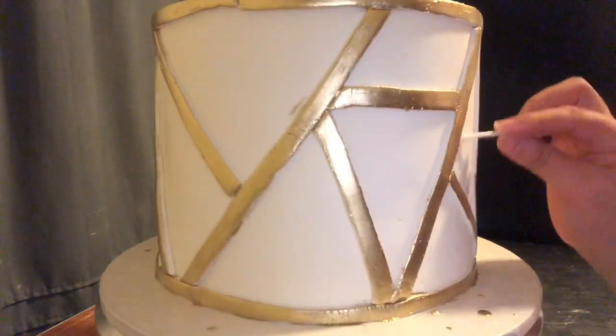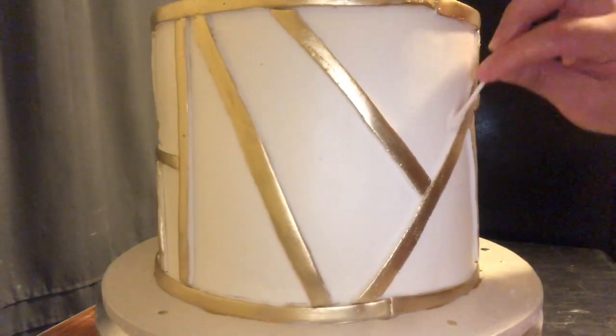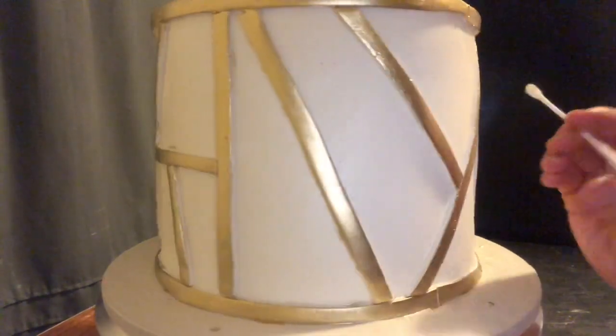Now I'm using a Q-tip with some lemon extract to remove all of the gold that got on the sides or wherever I made a mess.